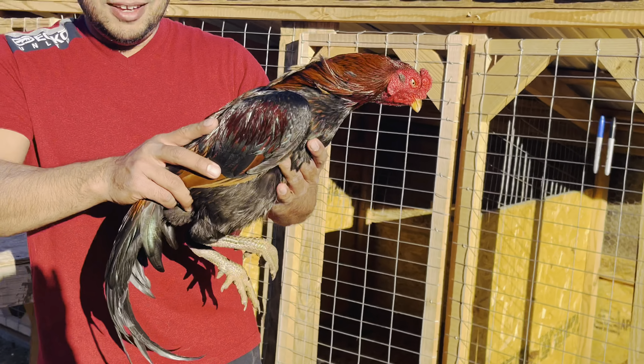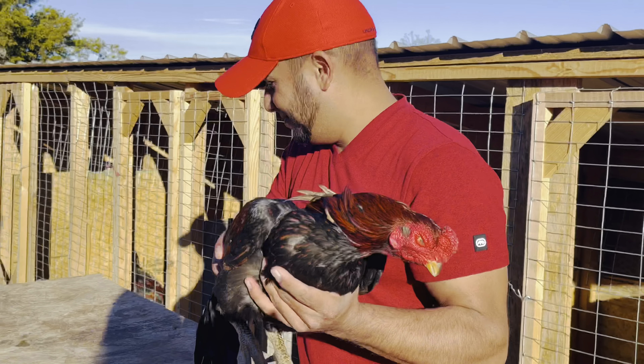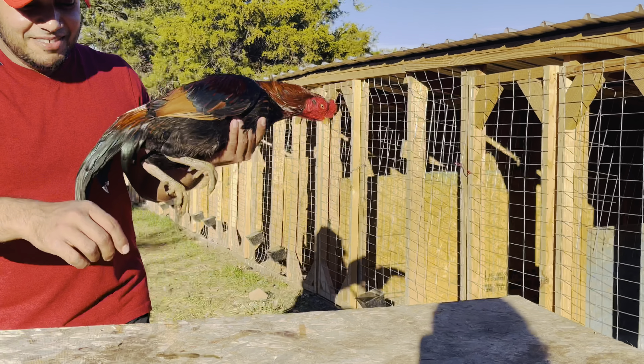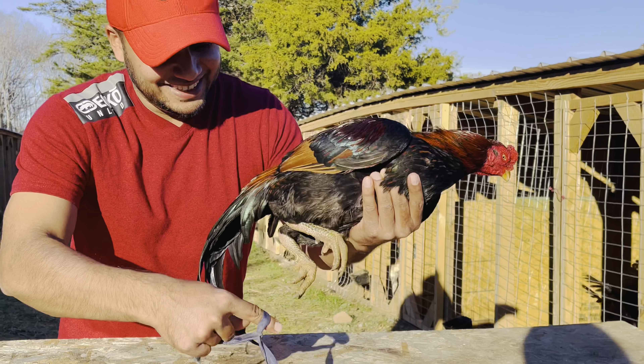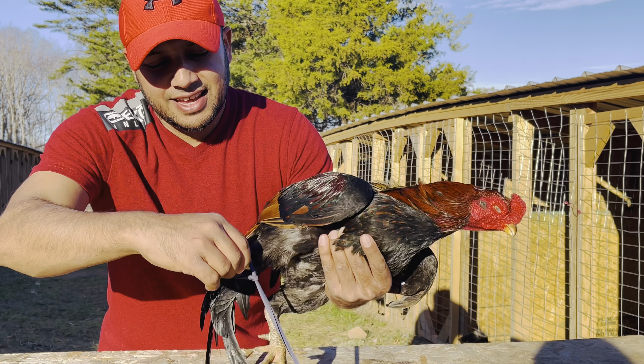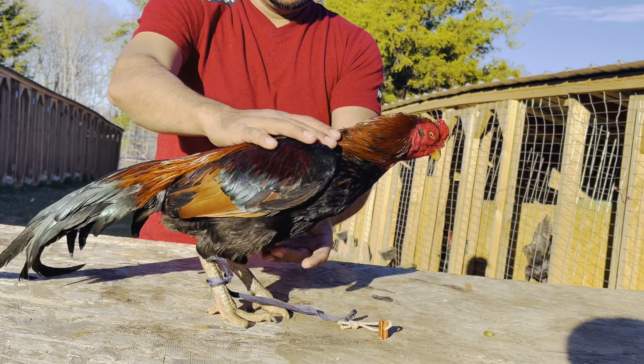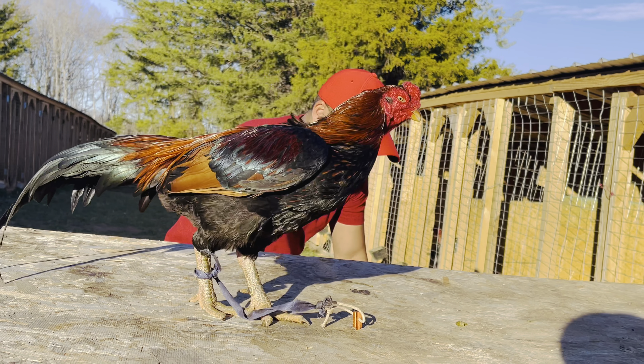Wait till you guys see the hen I have for him — I'll tell you, that hen is gonna make you drool. I'm not joking on that. Probably the best color hen that I have around at the moment. While you guys look at that, let me go ahead and pull this hen out.